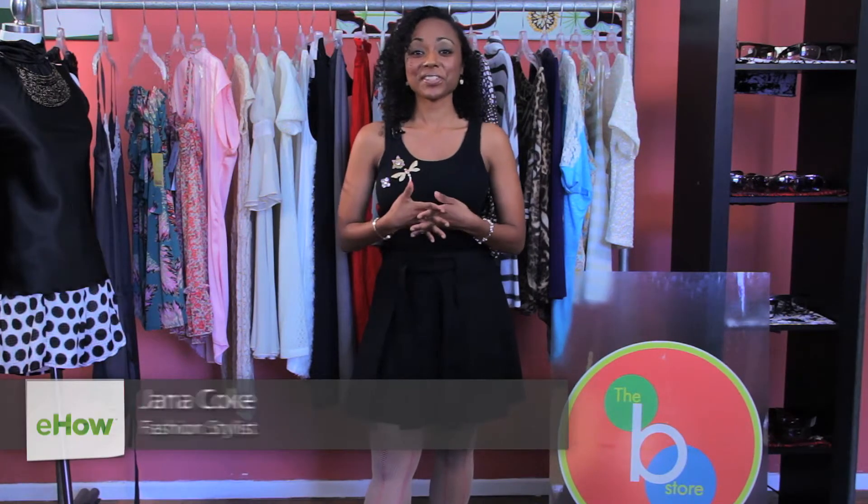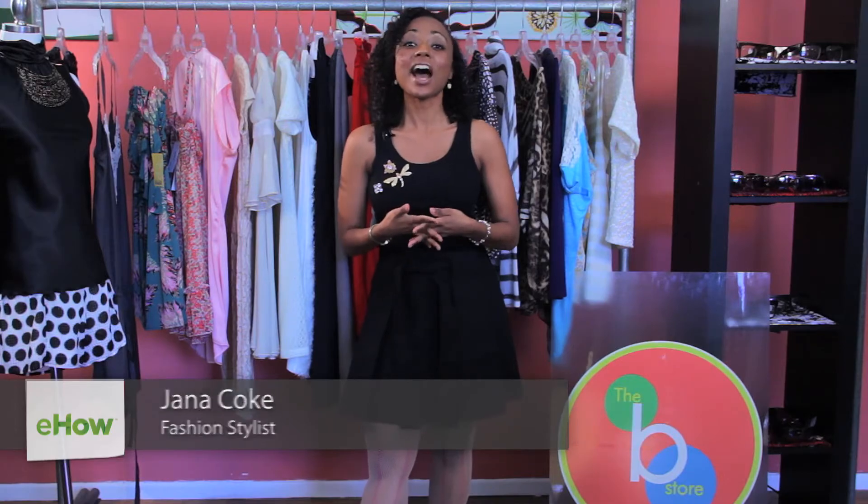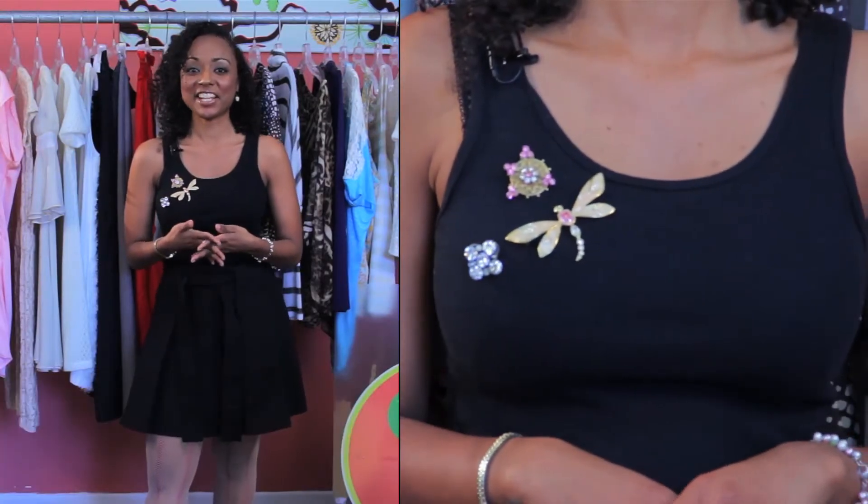Hi, I'm Gianna Koch, the Frugal Stylist, here at the Beast Store in Long Beach, California, to discuss with you how to accessorize a black tank top.